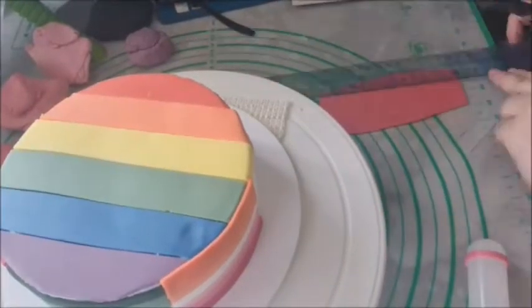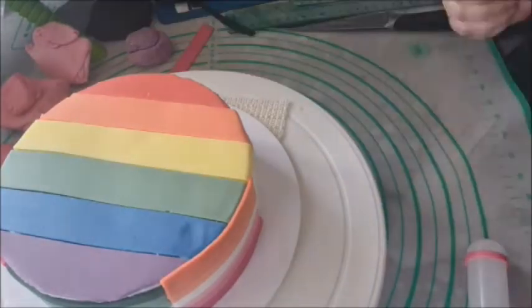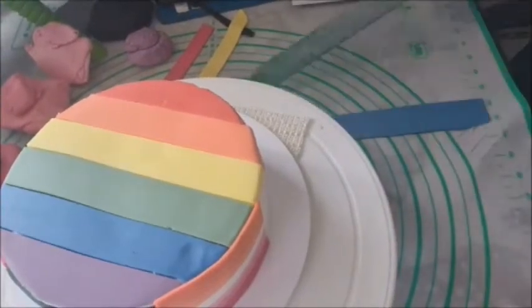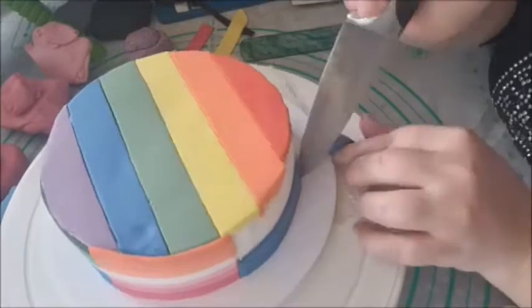This is the pansexual flag, which represents attraction to all genders, including transgender and non-binary people. The pink on the flag represents attraction to women, blue represents attraction to men, and yellow stands for attraction to those who don't identify with either gender.